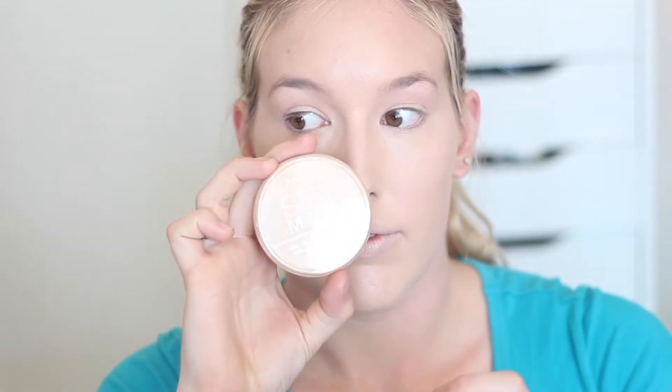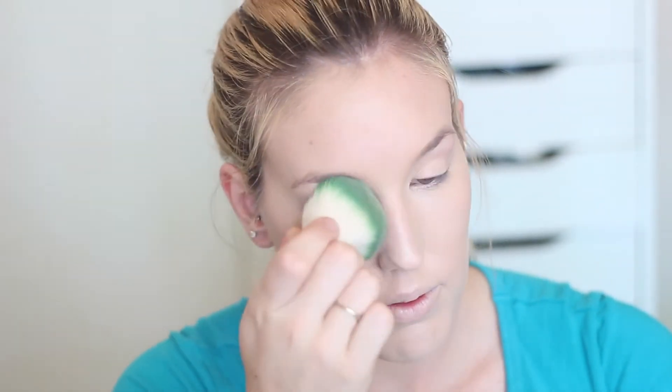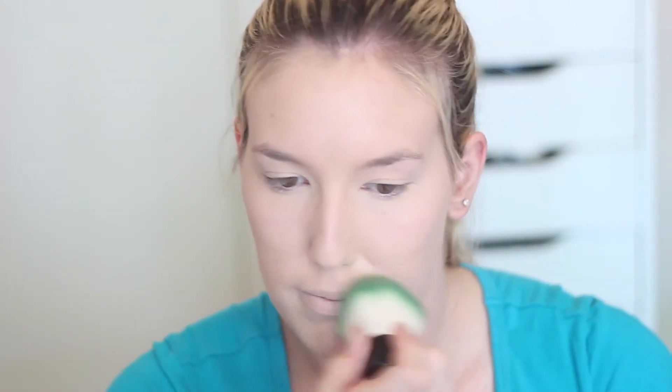I love doing this for summer — putting a light coverage foundation or BB cream on and then using a concealer to spot correct. I'm taking my Rimmel Stay Matte Powder and applying it with a kabuki brush in a really fine layer just to set the concealer and BB cream. I do like to use powder especially in the hotter months.